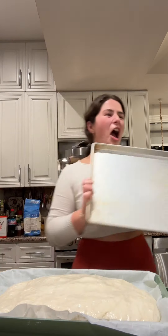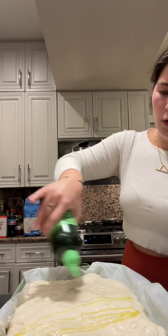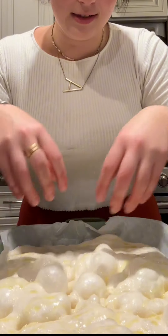It's time to bake. Look how ginormous this is! Send it out just a little bit more to get to all of those corners. Some olive oil right on top. Now's the fun part — just make all those beautiful divots. I have some olives, so I'm going to add olives all around, some rosemary, and last but not least, some flaky salt all over the top.